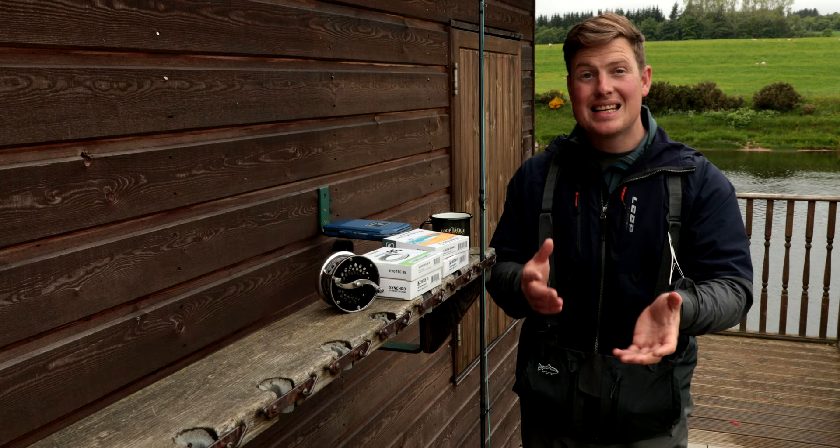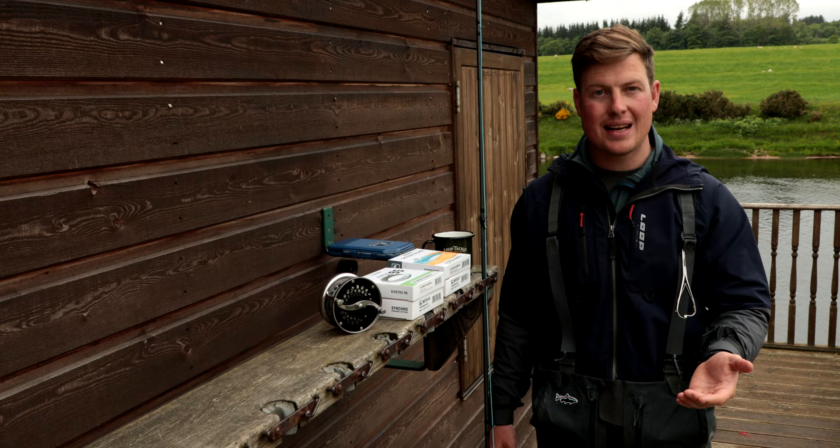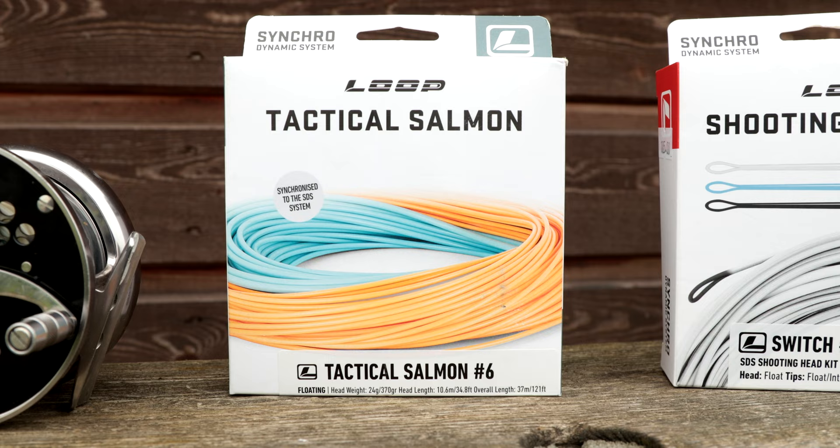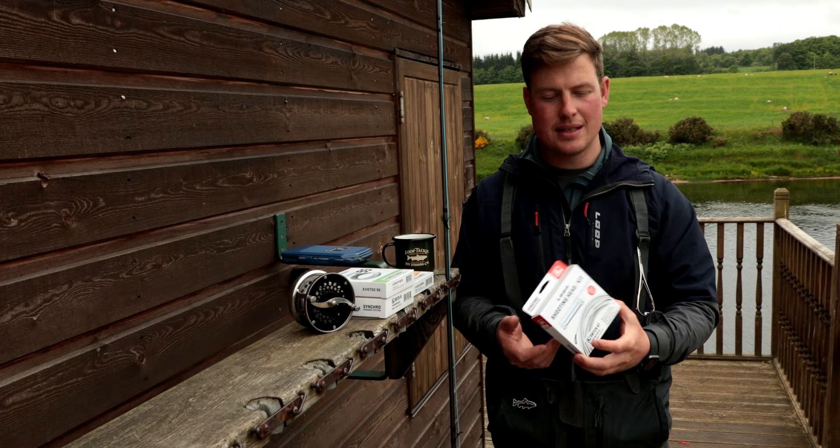It is a little bit confusing, I know, but I know and love the seven-weight switch. For the types of fishing I'm doing in lower water — a mixture of overhead casting and spey casting — the Tactical 6 is the line I would recommend, and that's the line I use. If I'm fishing slightly earlier in the season where depth is important, doing all spey casting and no overhead, then I would go for the designated switch multi-tip shooting head option.